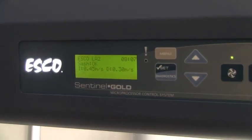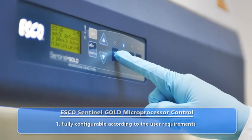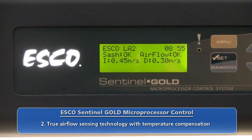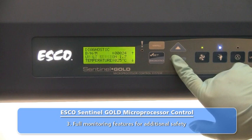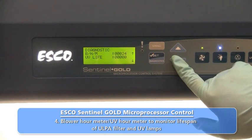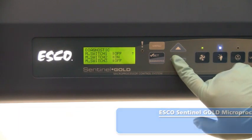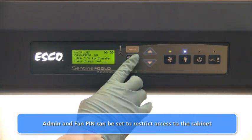LabCulture Class II Type A2 Biosafety Cabinets are equipped with the Sentinel Gold microprocessor control system. All control features and functions may be configured to suit the user's requirements, and cabinet air velocities are continuously displayed on the LCD screen. The Sentinel control provides intelligent hardware diagnostics and generates error message reports. The control system monitors blower usage hours to gauge filter life span and alert the user when a replacement is required. Cabinet airflow velocity settings may be calibrated directly from the microprocessor control system. For security purposes, access to the cabinet menu and operational functions may be restricted by setting password locks.